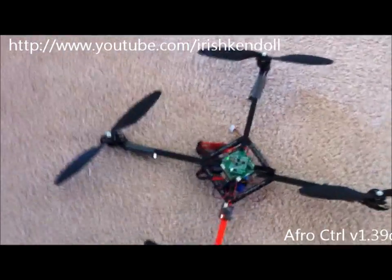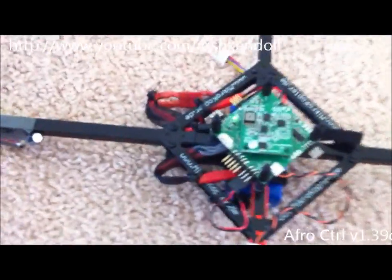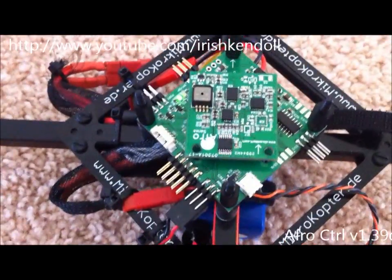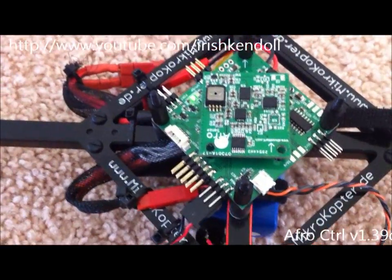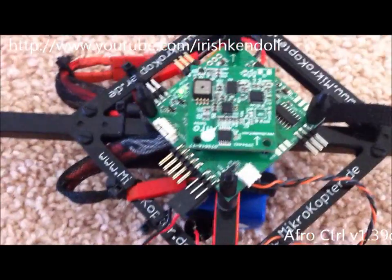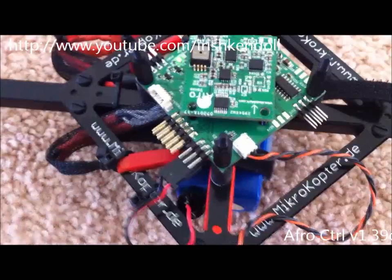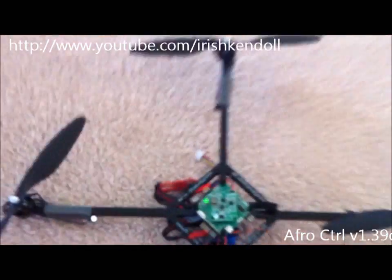So we've got AfroControl 139. I'm going to go ahead and test the height hold because I have this frame set up for quick change — it took me about 30 seconds to change it over. I'm going to go ahead and try the barometer.